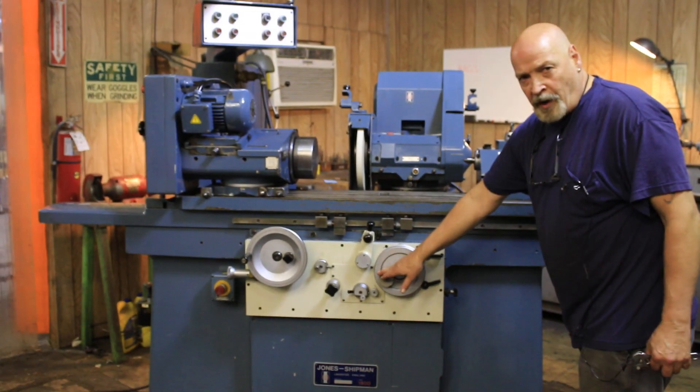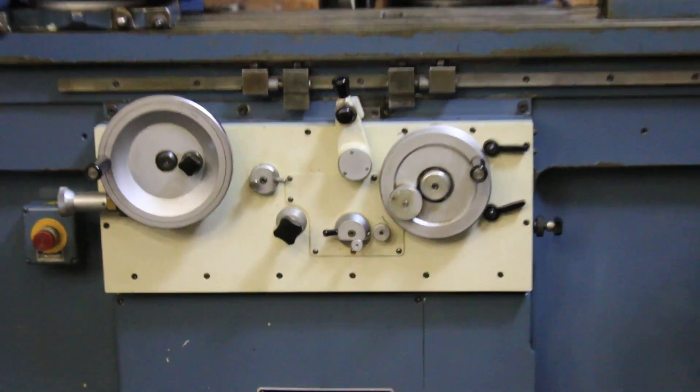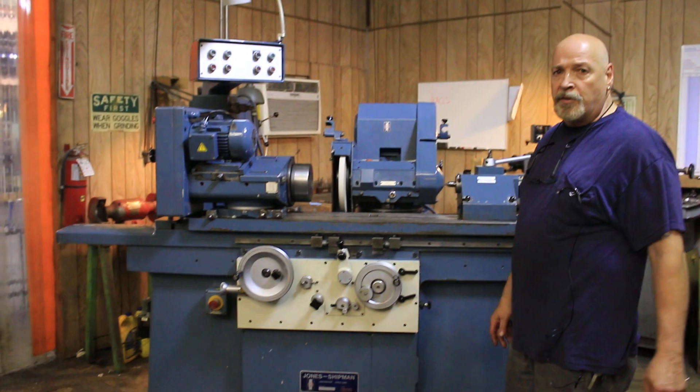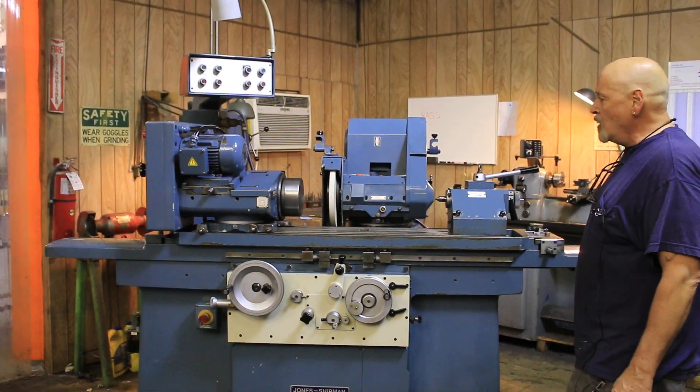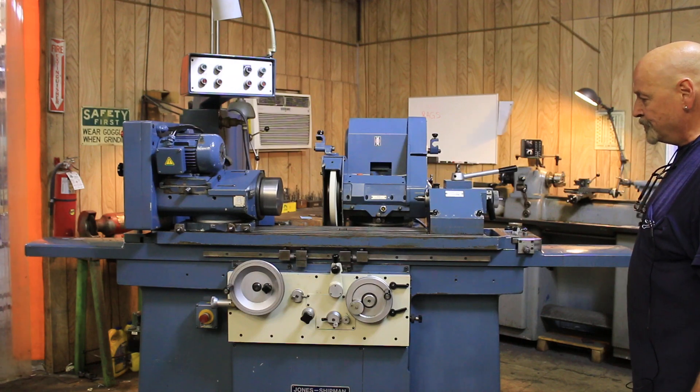There's also a fine feed on the hand wheel, and that's pretty much it. This machine is currently wired for 220 to 230 volts AC. Original factory paint — the machine is in great shape. Thank you very much.